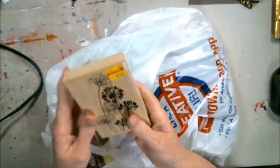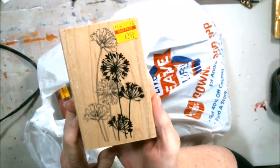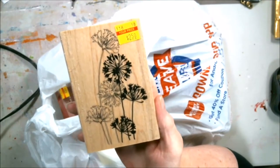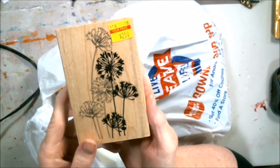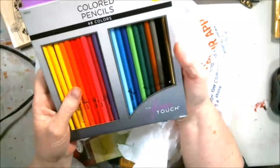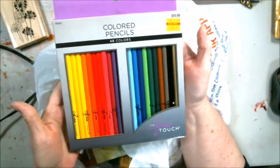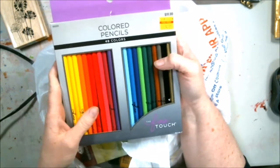This stamp was $9.99 and I got it for $2.50 — isn't that nice? My mind's already going with what I can do with that. I also bought some colored pencils: $12.99 and I got them for $2.99, 48 colors.